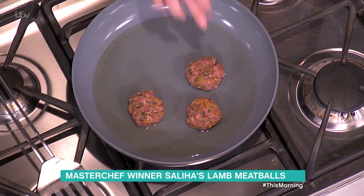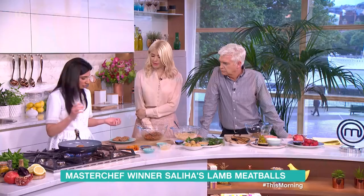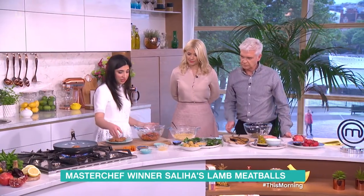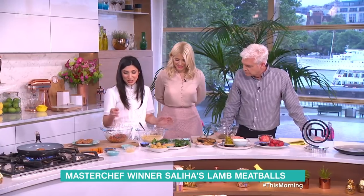So how long would they be cooking for on each side? Only a couple of minutes really — about three minutes or so each side. You'll be able to tell: it will smell wonderful and the whole room will be so perfumed and fragrant.